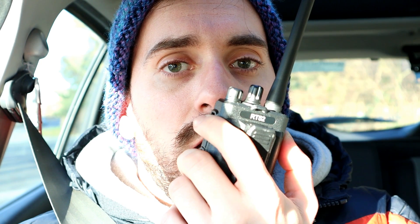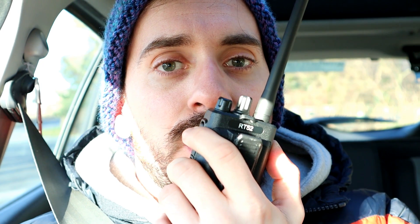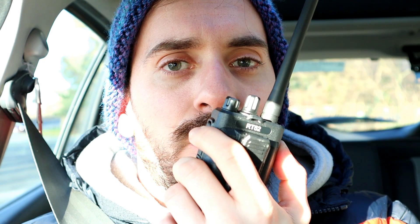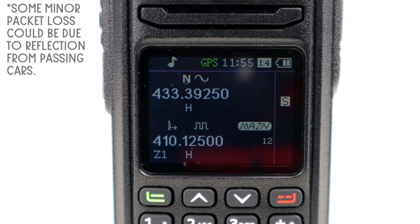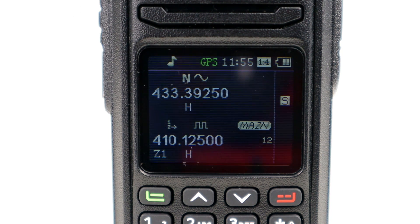M3HHY mobile testing the Retevis RT52 at location two. One, two, three, four, five, five, four, three, two, one. And just one more — M3HHY, M3HHY mobile testing on the Retevis RT52. We'll go to one final location, do a couple of calls from there, and then conclude the test.